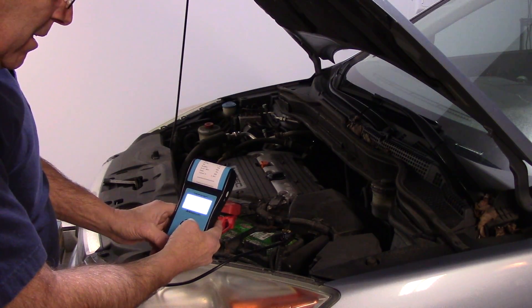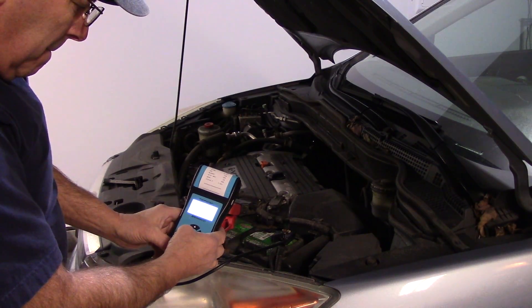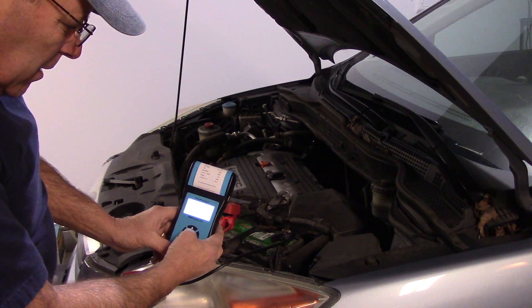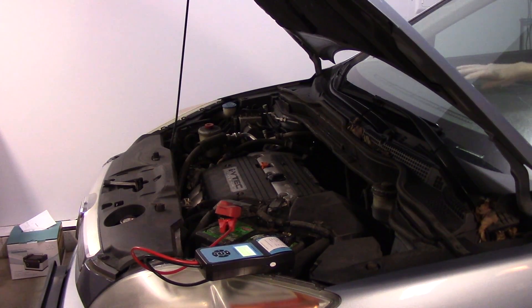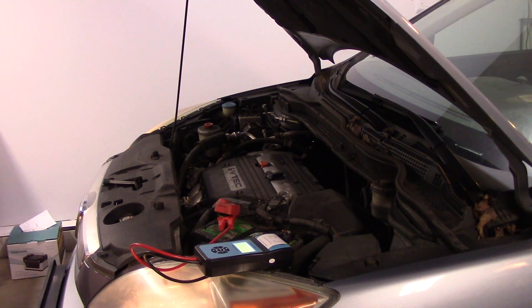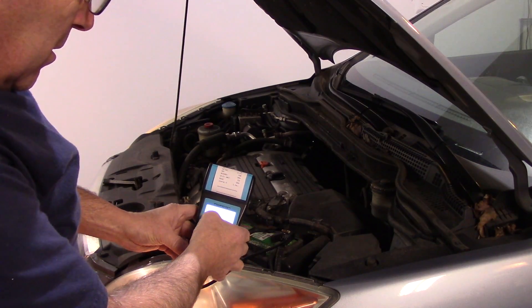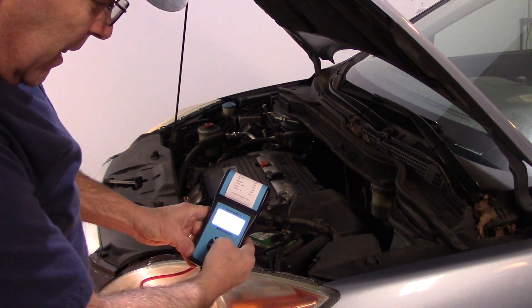Now we're going to exit that and go back to do a cranking test as well. We're going to hit OK and it says start the engine, which we will do — let's open the door and start it up. It's testing. The time is 610 milliseconds, 9.26 volts, and the cranking was actually low. So we're going to go back now.